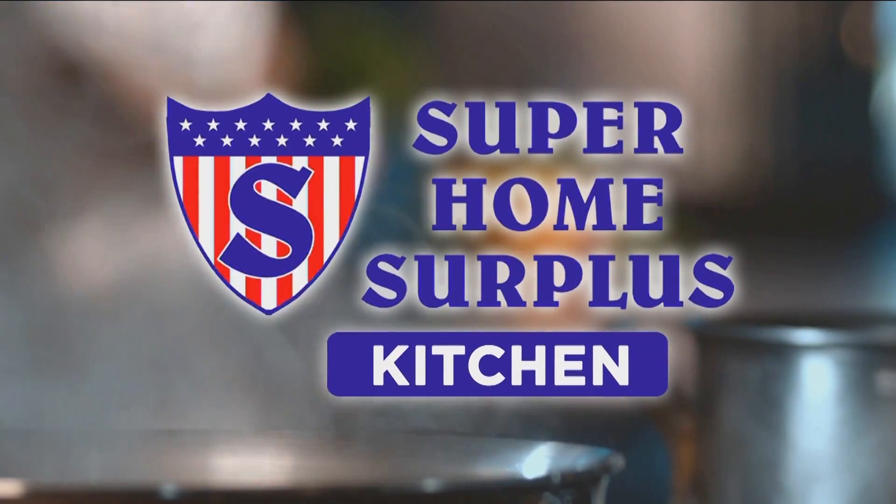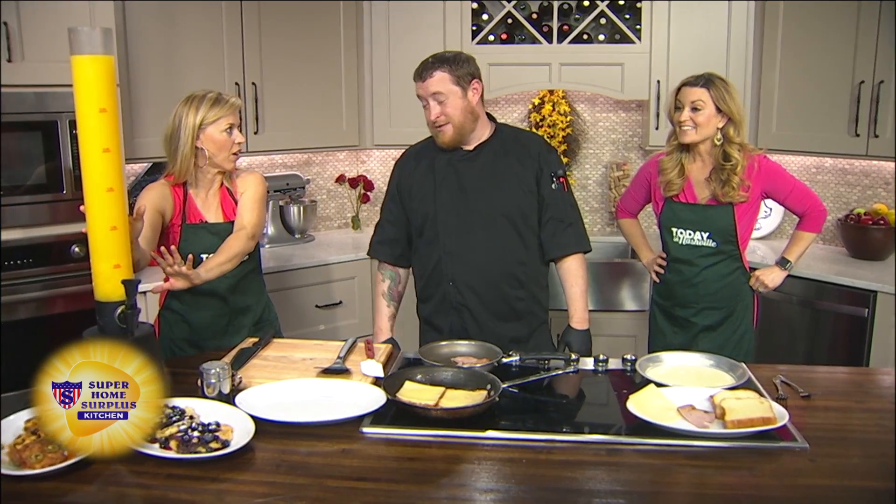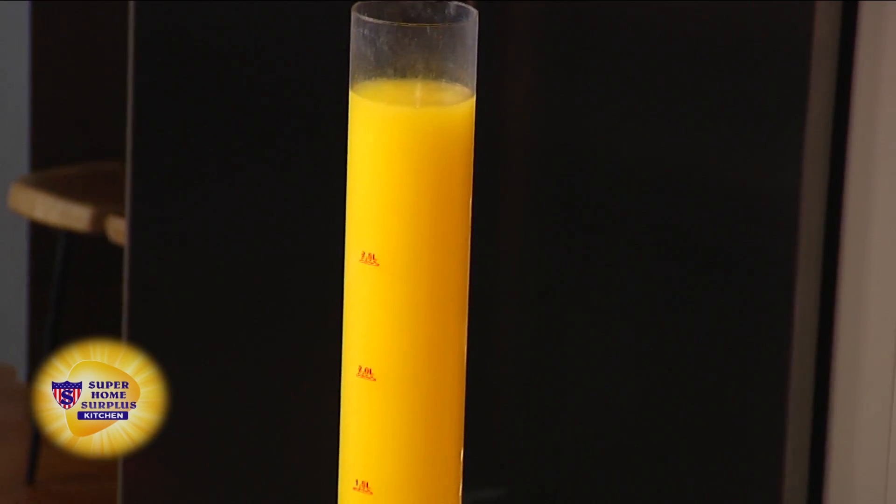Welcome back everybody. Chef of Dierks Bentley's new restaurant is in our Super Home Start Plus kitchen and we are talking about brunch. We're talking brunch because we've got this big mimosa tower. Josh Groff is here — he's the executive chef of Whiskey Row.